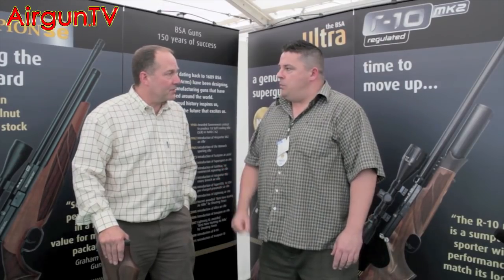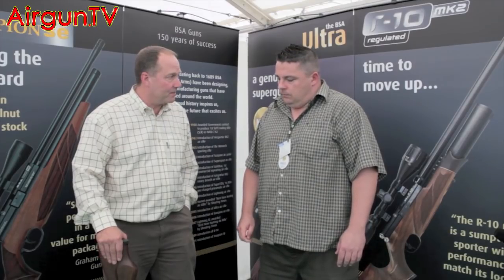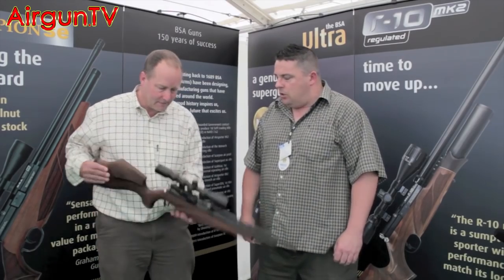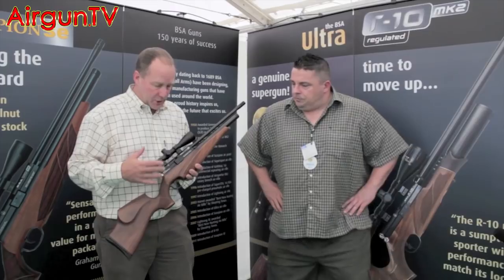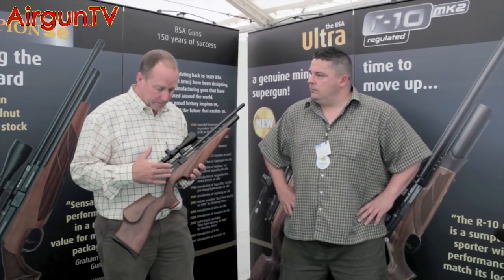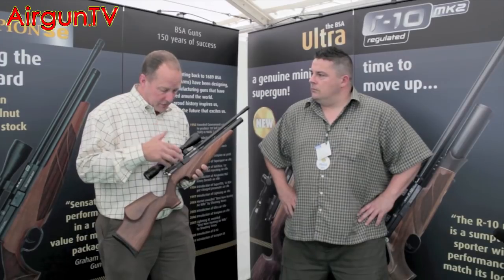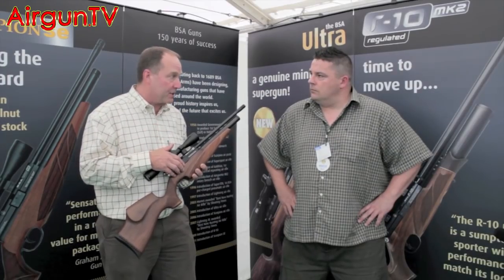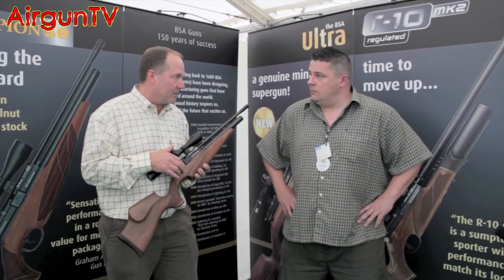It's just been released. We've released the .177s, the .22s will be available in the next few weeks, and in due course there will be a .25 version as well. It's a superb looking rifle. The major changes between this and the previous Scorpion are the fact that we've changed the hammer system, so it's increased the shot count by about 30%. In .22 we're getting around 96 shots, in .177 around about 70.